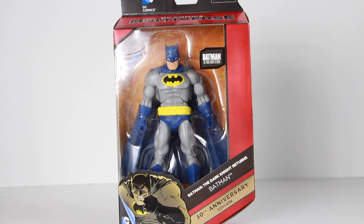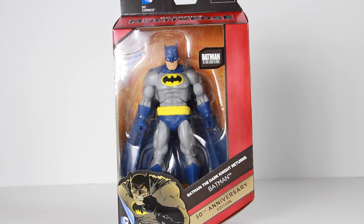Hey, what's up guys, Sahaman back with another figure review. Today we're gonna be taking a look at the Walmart exclusive DC Comics Multiverse Batman: The Dark Knight Returns Batman 30th Anniversary figure.